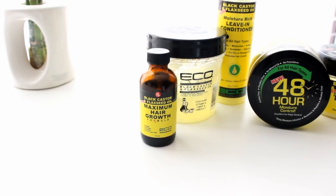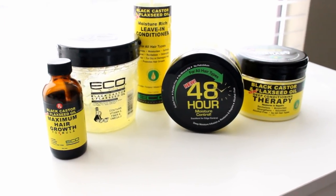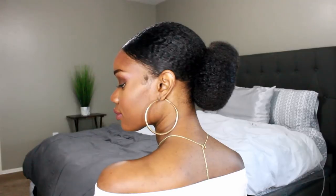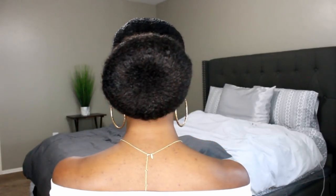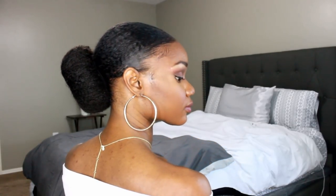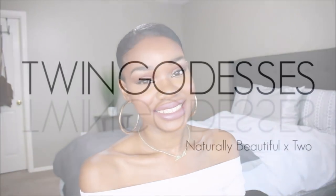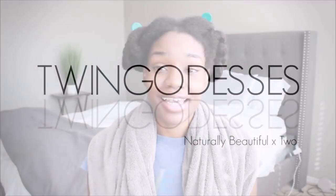Hey guys, it's me Alisha. A lot of you have been requesting that I try the Eco Black Castor and Flaxseed Oil line, so I decided to give it a go in this video. I created this bun look, so if you're interested in learning how the products worked for my hair as well as how I created this donut bun, definitely stay tuned.